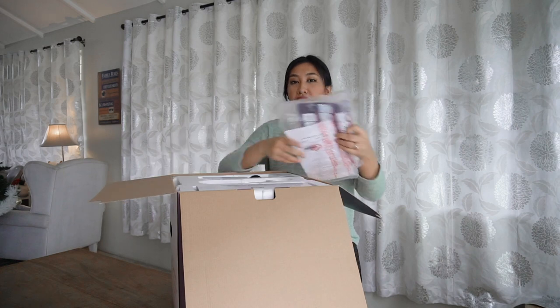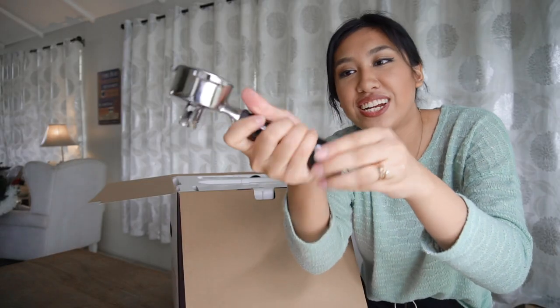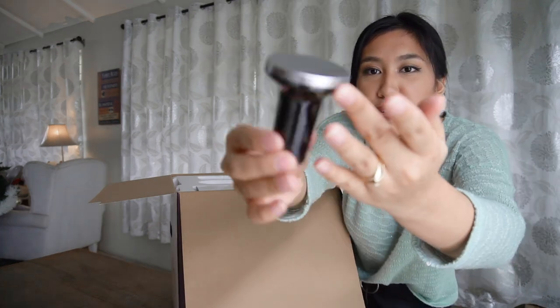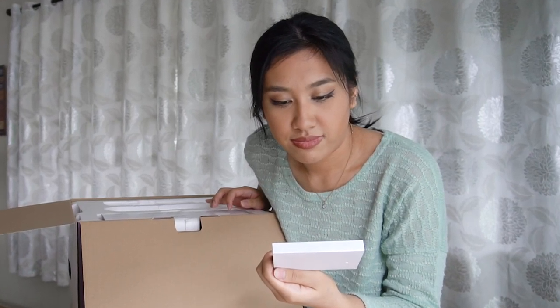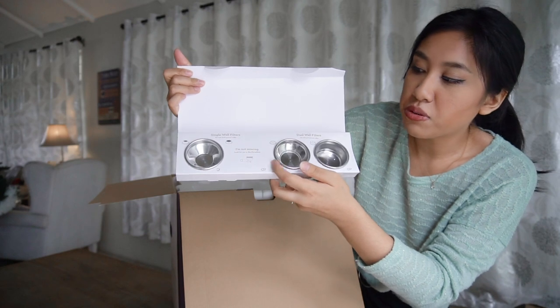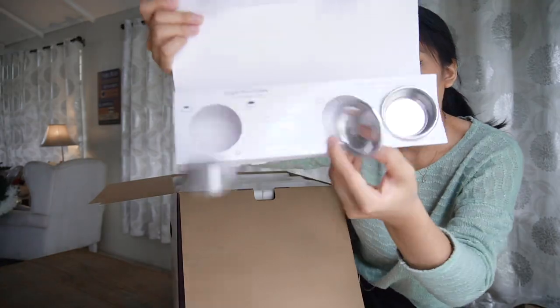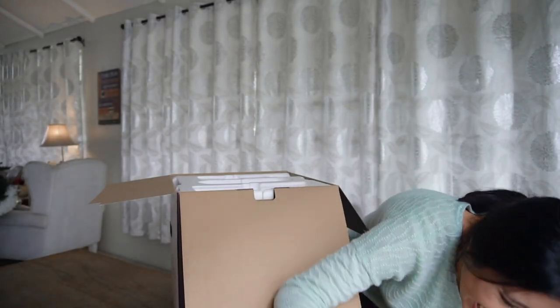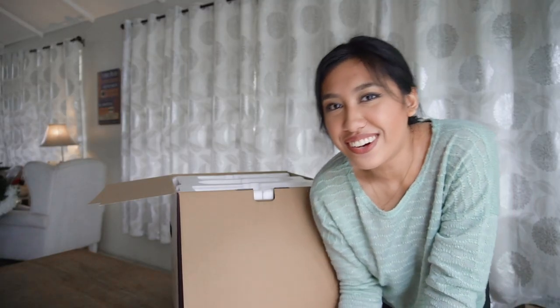Here we have the amazing, gorgeous, beautiful portafilter — it's very sturdy stainless steel and it's not light. There's a cleaning kit, the tamper, and the razor for extra precision. We also have 54-millimeter filter baskets — single wall and dual wall filters — and both have a single and double shot option.